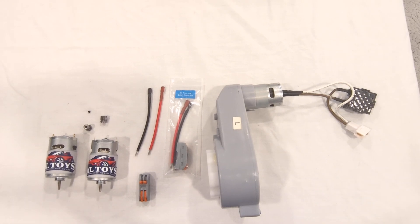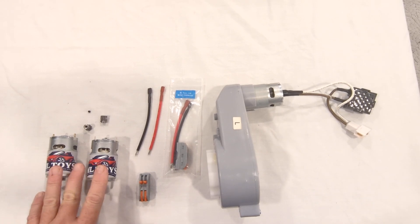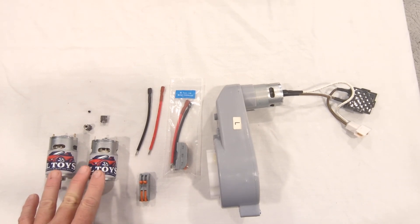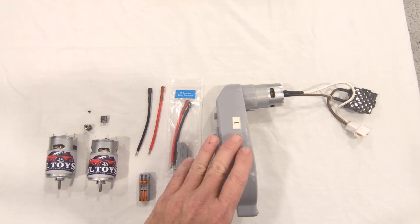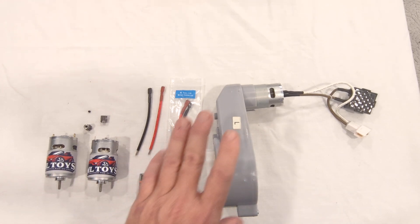This video will show you how to install the ML Toys Stage 1 Motor Kit for Huffy vehicles into the Huffy 12-volt motor gearboxes. It's very simple to do.